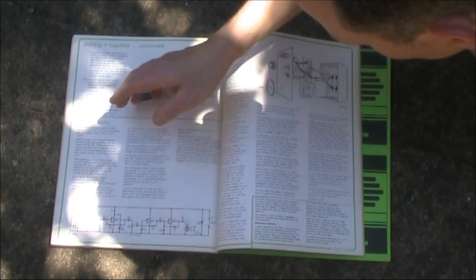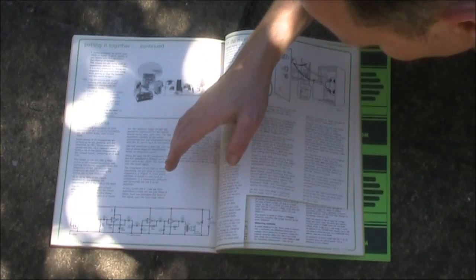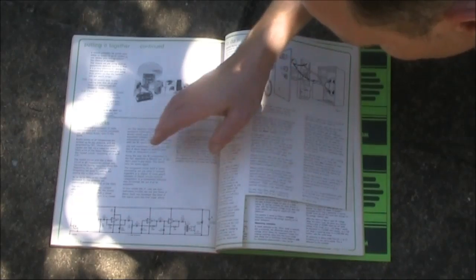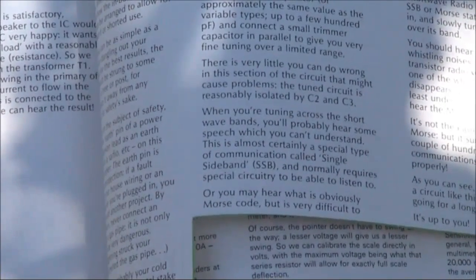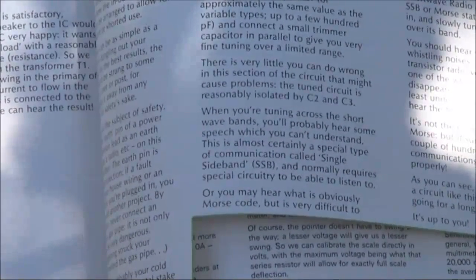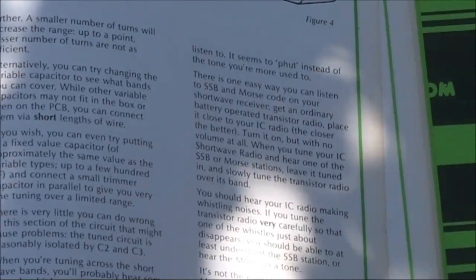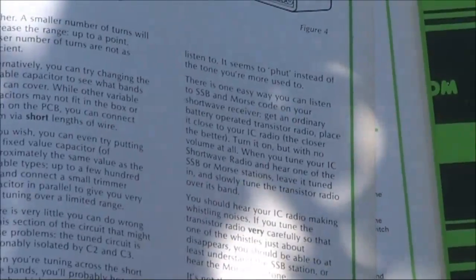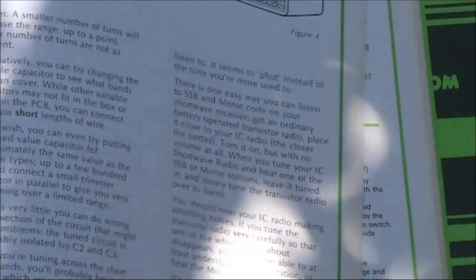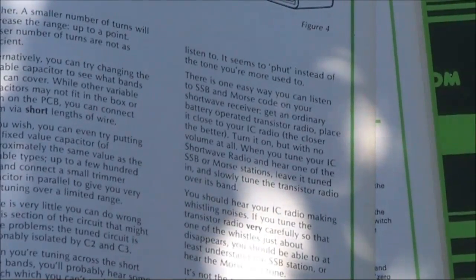I built this kit. It did work, but it was very deaf and would only pick up the stronger shortwave stations. There are modifications you could do to make it a direct conversion receiver. One thing I like about the write-up is it tells you how to receive SSB and Morse on what is normally an AM receiver. The answer is you use another receiver that's got a local oscillator and use either that or its harmonic to provide a beat frequency oscillator that beats with the incoming signal and allows SSB to be received. I used that technique for quite a few years as a shortwave listener, and it's what led me to discover Amateur Radio.